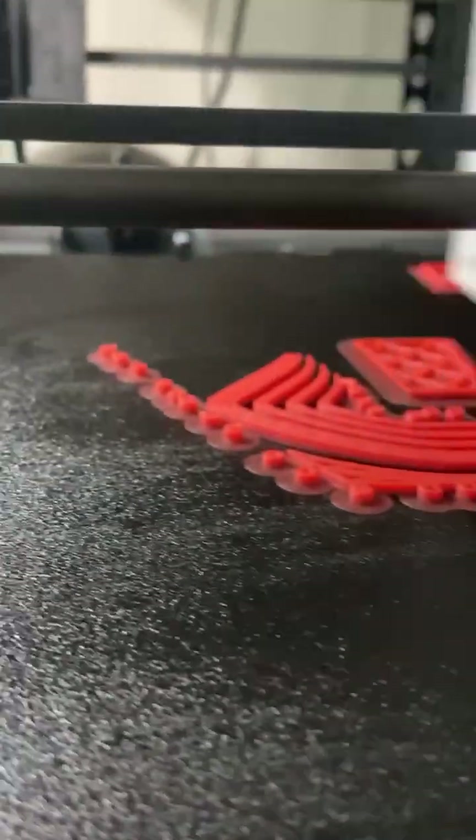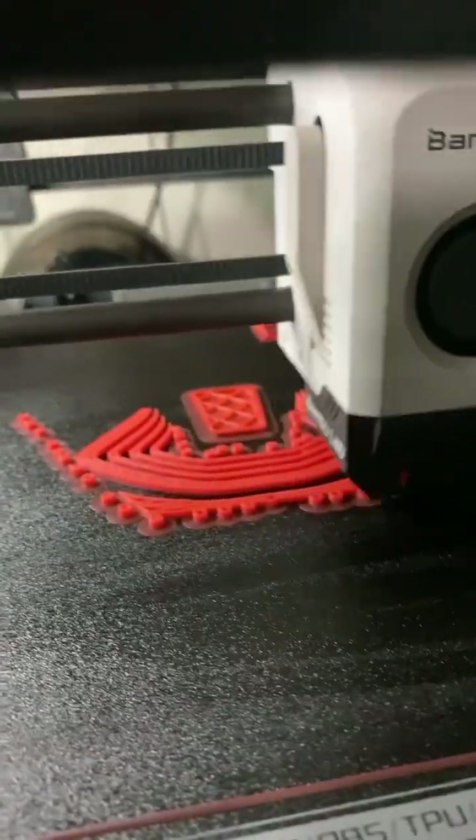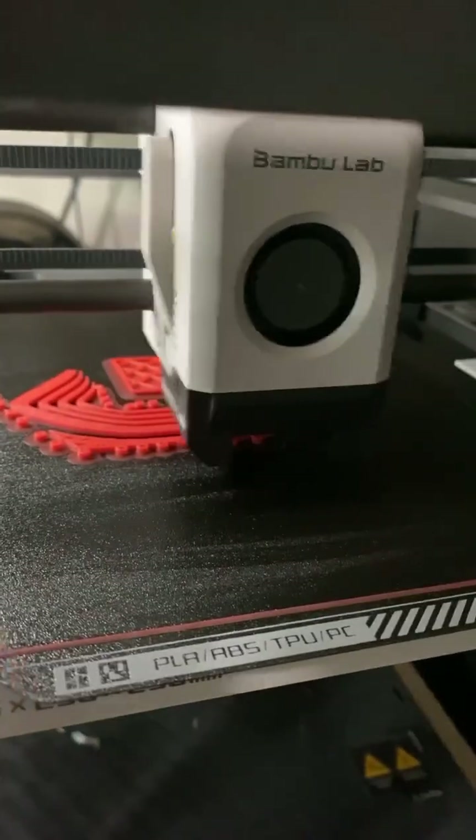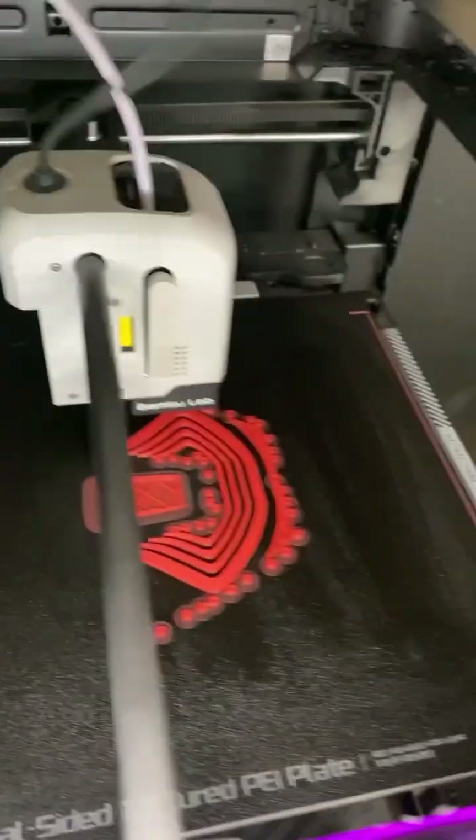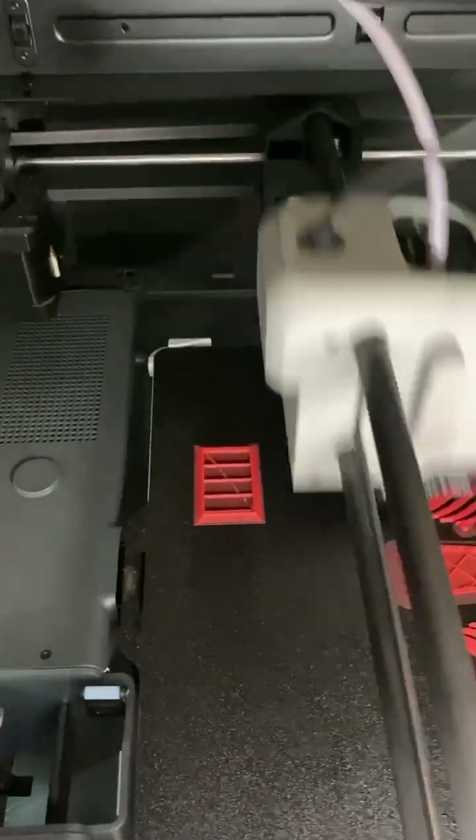With less supports. Speaking of supports, that's what all this is right now — these are supports that the machine is going to build the model on, for the sections that are up off the bed, because this is not a flat model. This is the purge tower — as it changes colors, it has to dump the old color here.